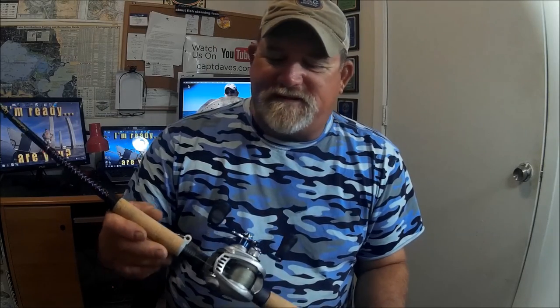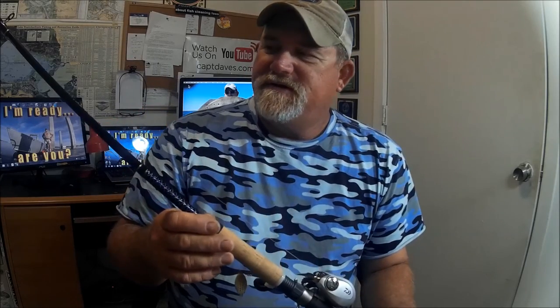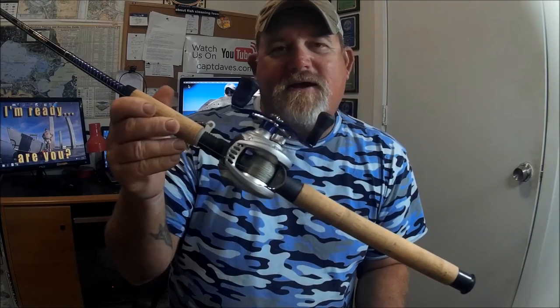I got these rods for when we're really up in the river. My Ugly Stick Tiger Light rods are a little too heavy — you want something really more light-tacklish up in the river. So I picked up four of these rods for customers.